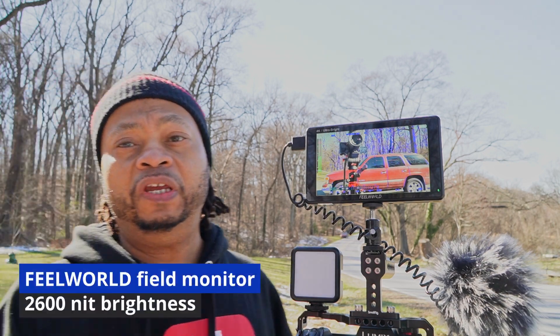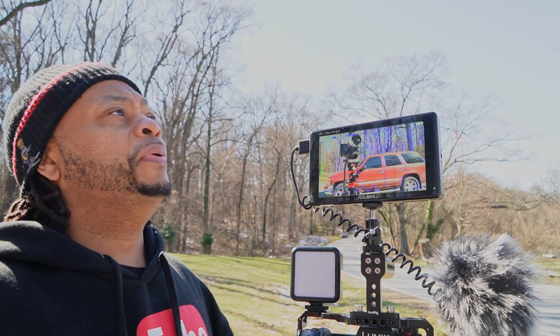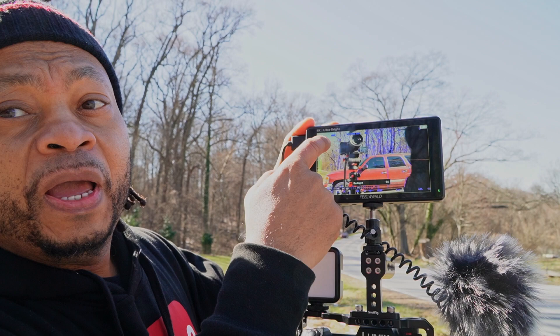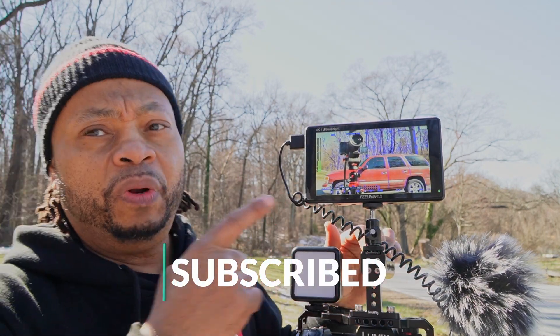Hey, what is up YouTube. This is going to be a follow-up video — I already have an unboxing video of this Field World monitor. It's a 6-inch, 2600-nit screen brightness, perfect for bright daylight so you can actually see the screen. I'll leave the unboxing linked up here.